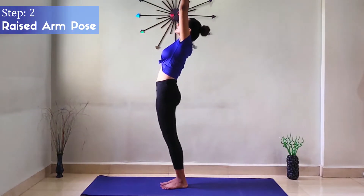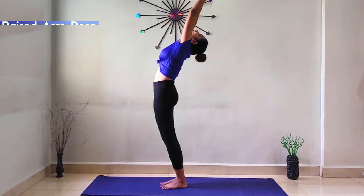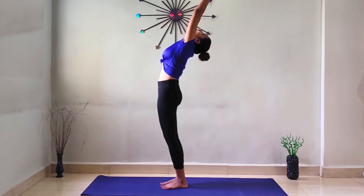Step 2: Raised Arm Pose. While inhaling, lift your hands and stretch your body, then bend slightly back. Those having back pain may avoid bending back.